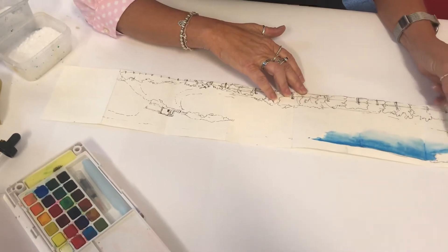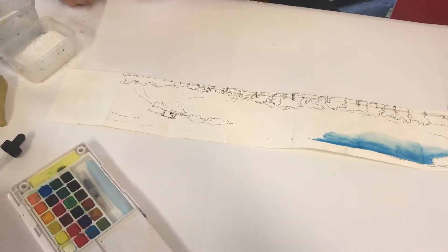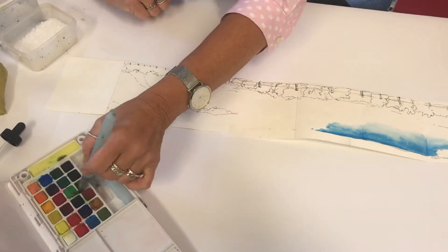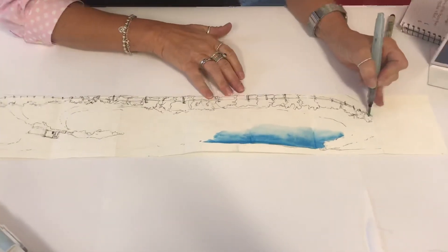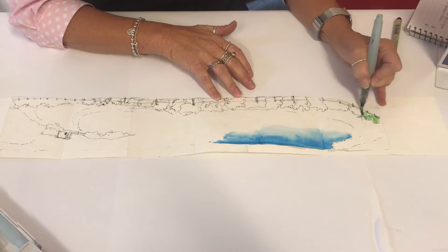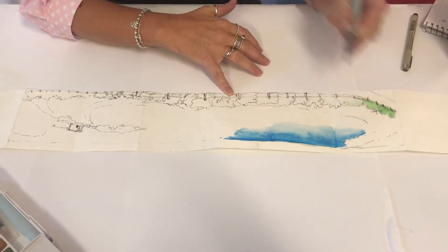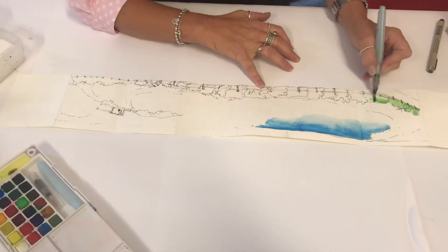I'm not going to fill in the whole amount because it would take a while, but I'll just change colors and come in and do a bit of the bush surrounding the beach area. It's just a mere suggestion of color and it doesn't necessarily have to keep within the lines — we're just putting color to suggest the bushes, as vegetation is normally near the edges of beaches.